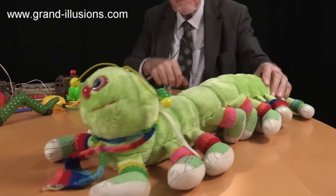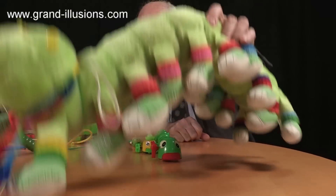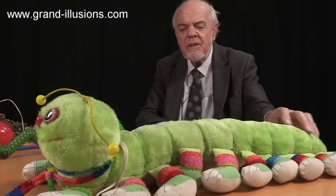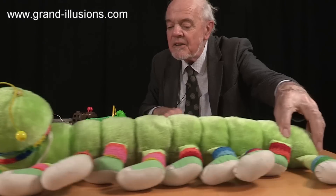I remember at the trade fair at the time they had an enormous version with about 200 legs in it, which looked amazing, but that wasn't for sale. But this one is quite good enough, and they come in slightly smaller sizes, but this one I had to have for my toy collection. It's a very, very nice version of a plush toy, highly imaginative, with all the little funny coloured socks.